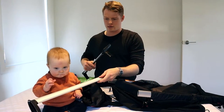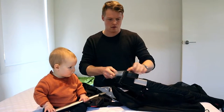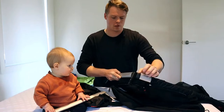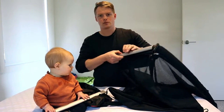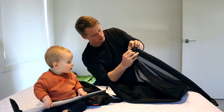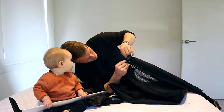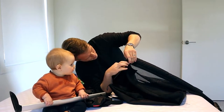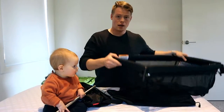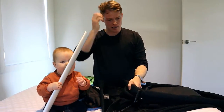Just slot those pieces in and zip up the end piece — and then the top is done. The legs just go straight on the sides.